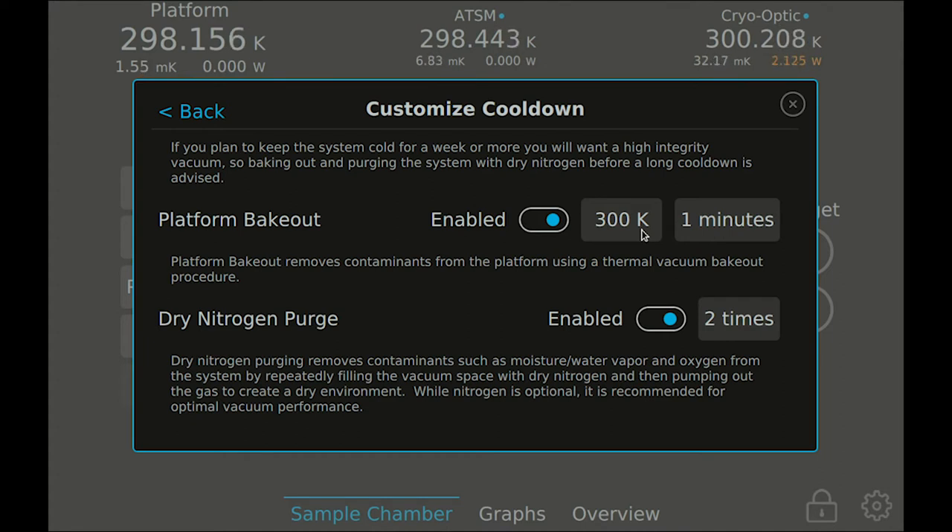The bakeout timer starts once stage 1, stage 2, and the platform have all reached the target temperature. These surfaces are then held at the bakeout temperature for the duration of the bakeout. When enabled, the dry nitrogen purge process will repeatedly pump down and refill the sample chamber with dry nitrogen to help draw contaminants out of the sample chamber. You can set this process to repeat as many times as you'd like. If you don't have dry nitrogen connected to your system, then dry nitrogen purging will be skipped even if it is enabled.